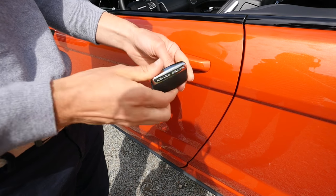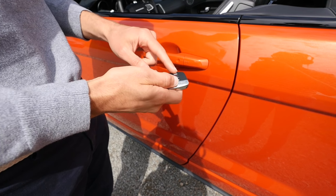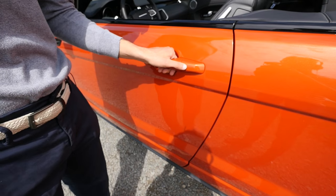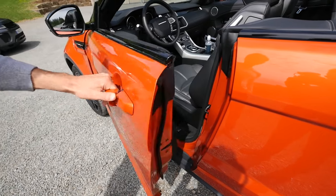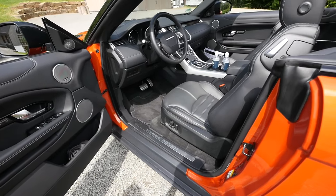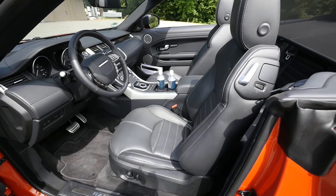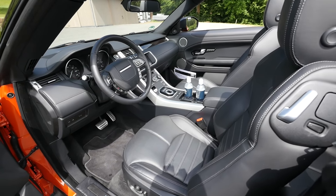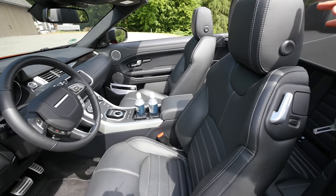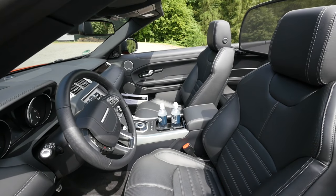This is the Range Rover key. You can open the car, and by the way, you can raise and lower the windows with the key, though the roof doesn't work that way. That is quite good for getting out of the car. Here, welcome inside. As I said earlier, it starts with SE Dynamic in the trim level. This one here is the optional HSE Dynamic. It's beeping because the ignition is turned on — a little bit annoying when the door is open, so I've turned the ignition off.